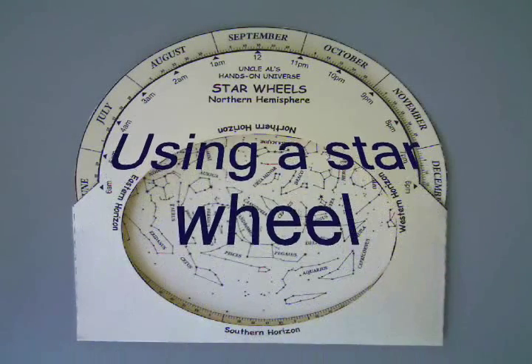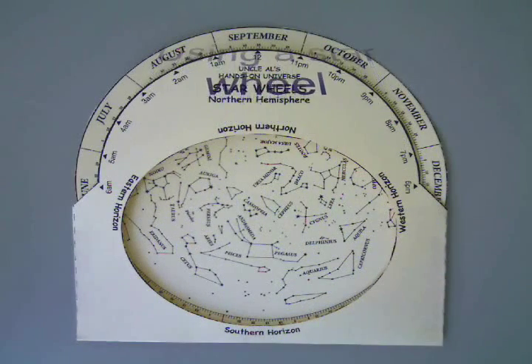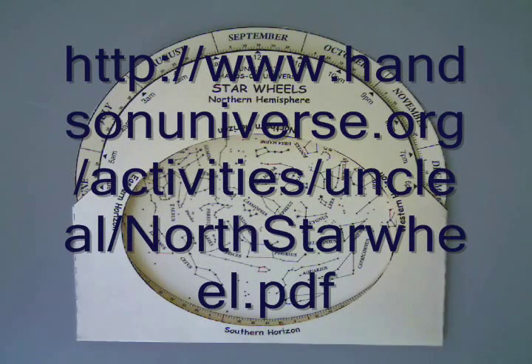The best tool to help a beginner learn astronomy is a star wheel, or a planisphere. I'm going to teach you how to use a basic star wheel using Uncle Al's Hands-On Universe Star Wheel for the Northern Hemisphere.